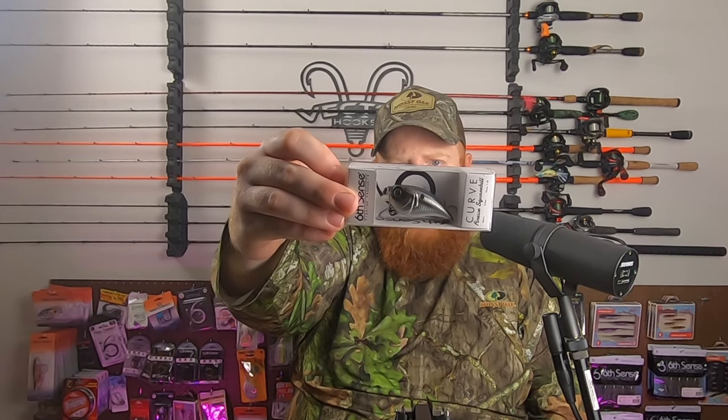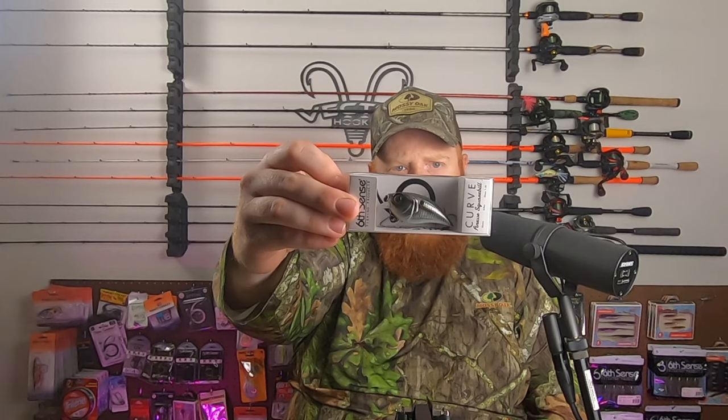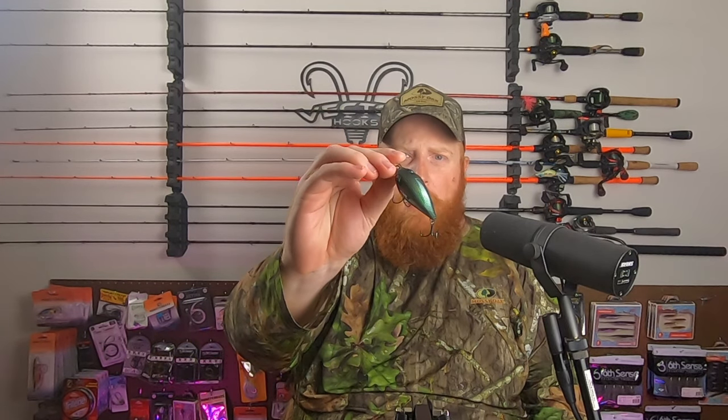Last bait, certainly not the least — we've got a Kerr Finesse Squarebill. This will dive one to three feet. It's 55 millimeters, weighs three-eighths of an ounce, and this is in the Shad Burst color. It's got that nice green back into sort of a chrome and white side. Really nice finesse shallow squarebill.